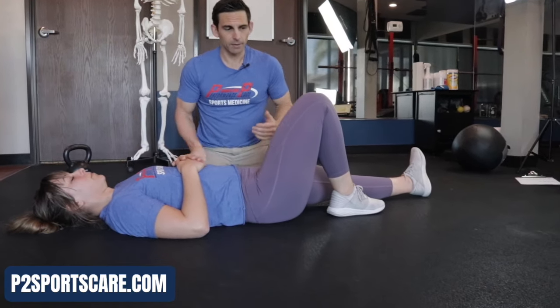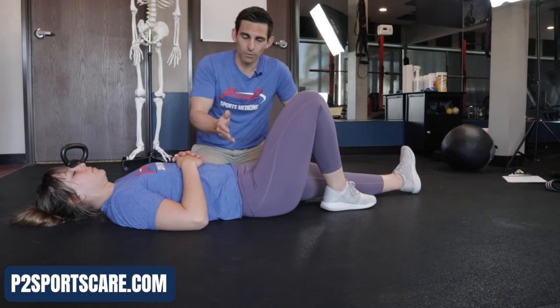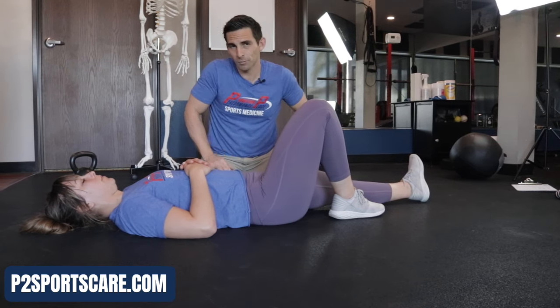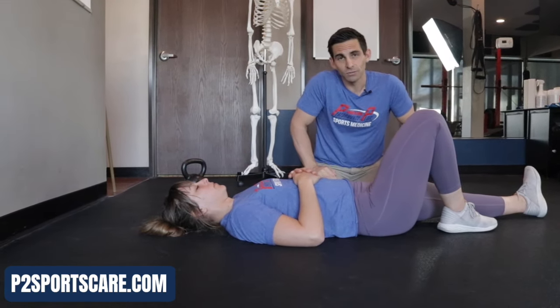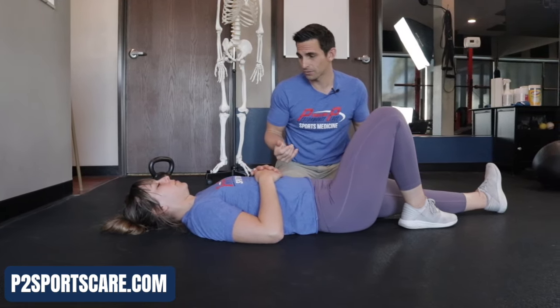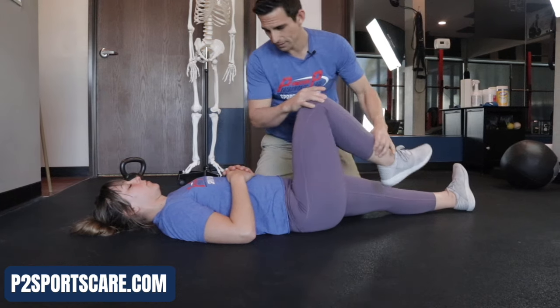Now, one that we can do is a good passive test. Hip impingement, groin impingement, or what we call femoral acetabular impingement, is probably one of the most common reasons for people to have groin pain — but they just have no idea because they haven't found it yet. Honestly, when we were in grad school, they didn't really teach it. It took about five years out of school for us to even figure out that this thing existed. So there are a lot of clinicians out there who just don't look for it.